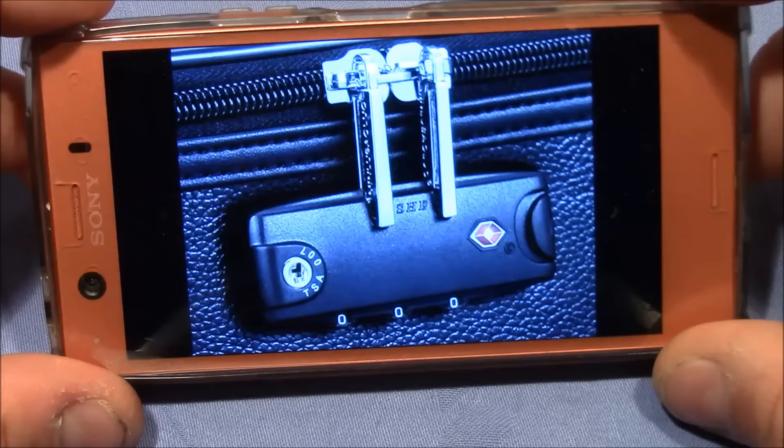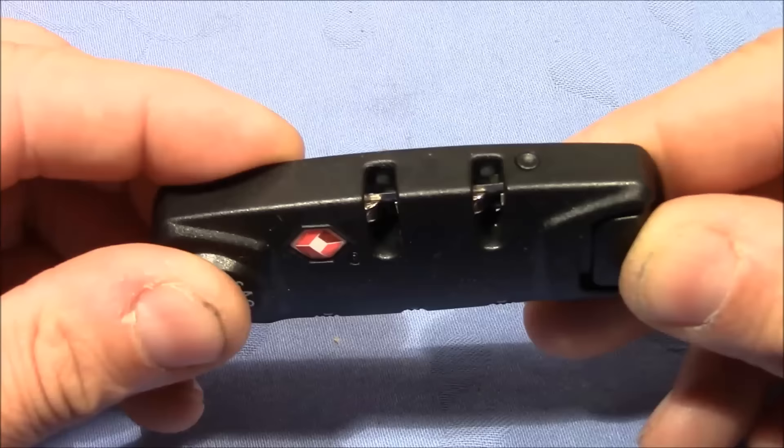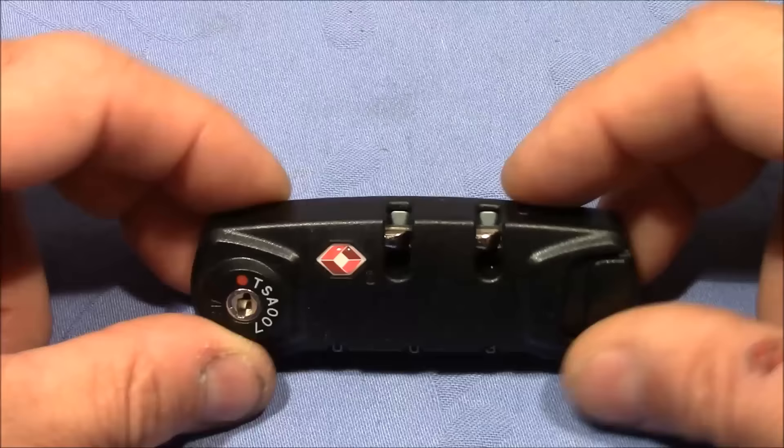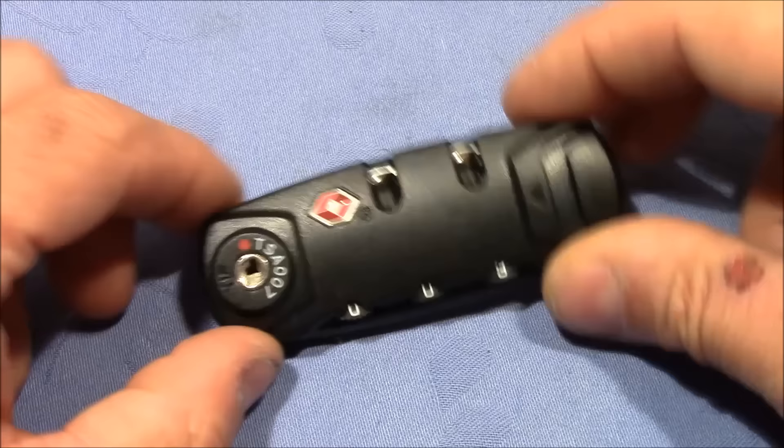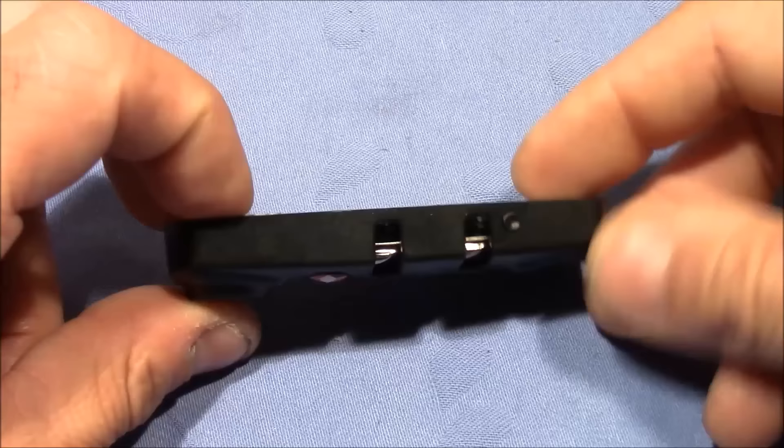Only if you enter the right code can you push the button, which will slide the two teeth away so that you can remove the two handles and open up your luggage. Alternatively, the TSA guys can access your luggage by operating this lock with TSA key 007, which bypasses the combination lock mechanism so they can also push the button and open your luggage.